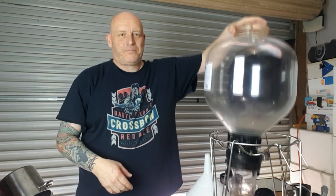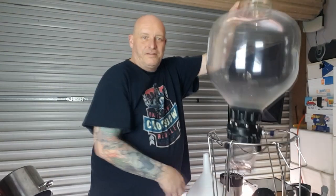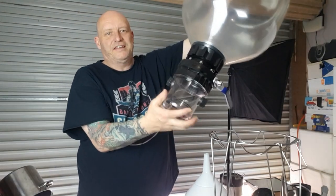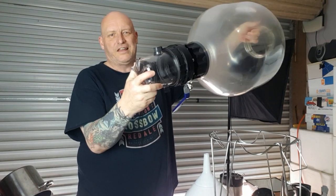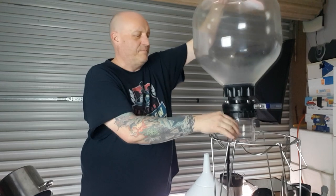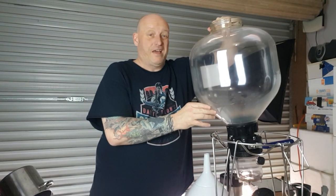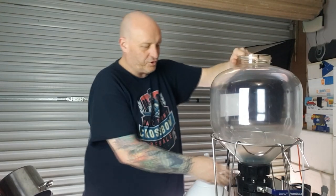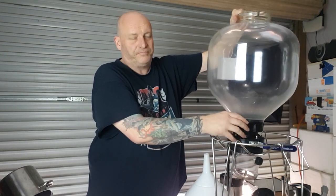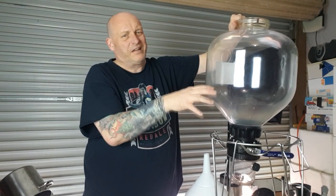I know I'm going to get asked how you should clean one of these new Fermzillas. These ones are pretty easy - you can get your hand in there, get down to the bottom, clean that, unscrew it and clean it no worries. You can probably do it without filling it up. The only reason I'm going to fill it up is to make sure it's clean around the valve.